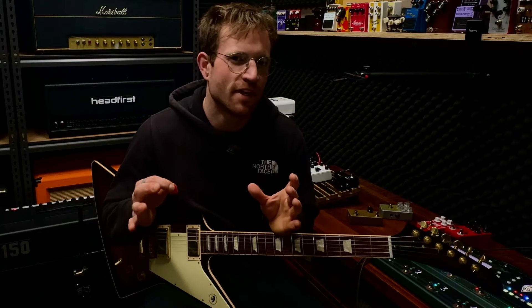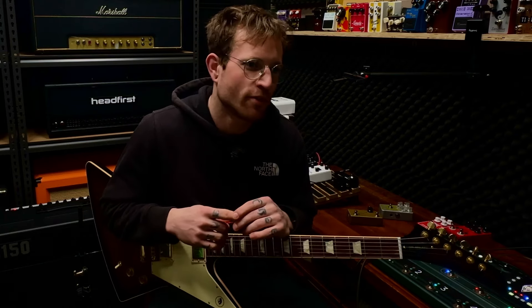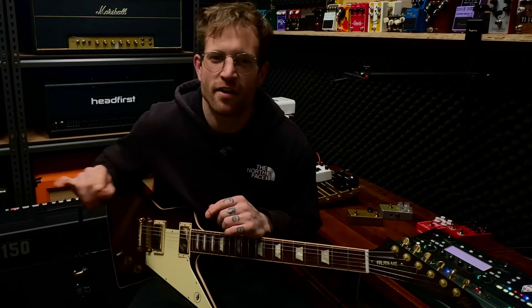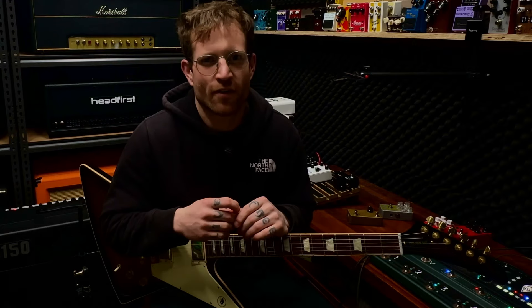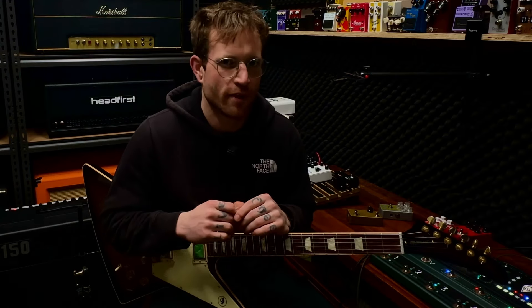I'm going to give my definitive thoughts and review on the EVH 5150 Iconic. It's not so iconic, but it might just be worth buying.